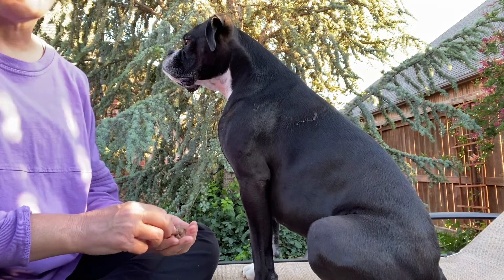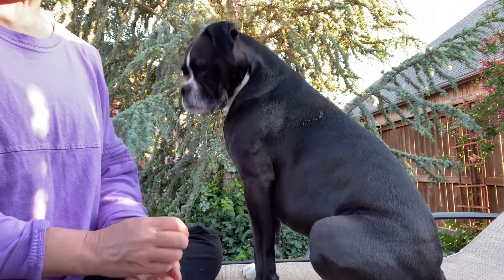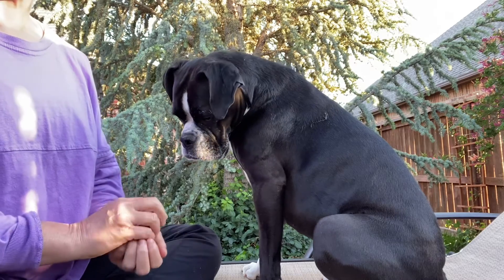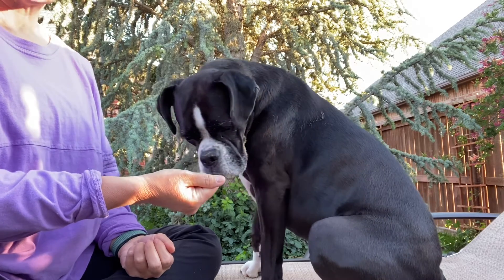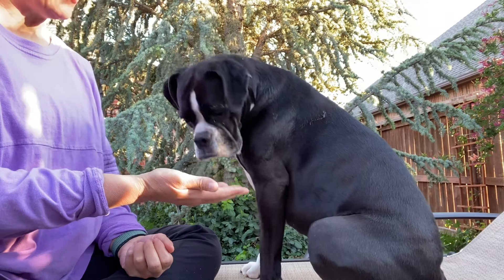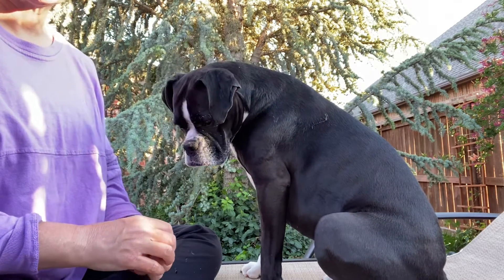One of the simplest ways to teach your dog self-control is to hand feed your dog. To do this exercise, take some treats and put them in your hand, show your dog the treat, and when they try to take it, shut your hand. You don't have to say anything — just wait for your dog to look you in the eyes, and when they do, you click and treat. For this video I'm clicking with my mouth so it's not as loud.